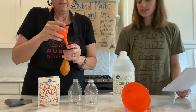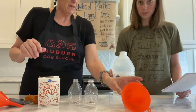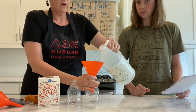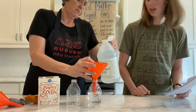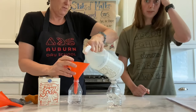The next step says to pour some vinegar into your bottle. I think I'm going to use this bigger funnel. Our vinegar is the liquid — I'm going to pour it. I can hear it. I'm going to do this one too, in case we do it twice.